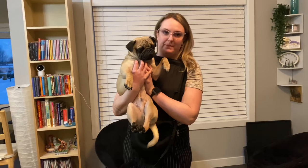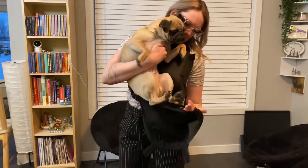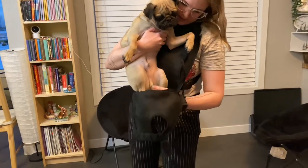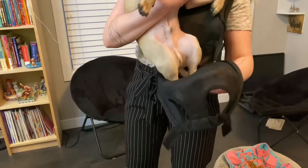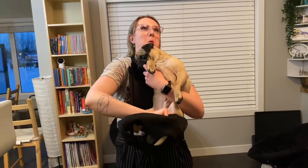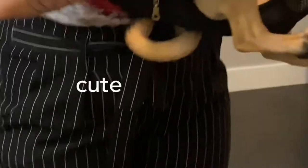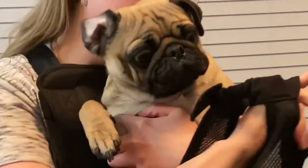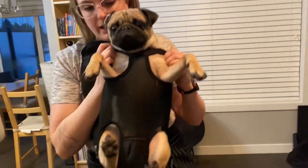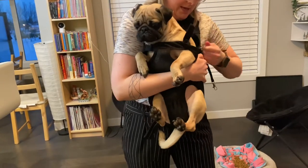Step one: put on the backpack. Step two: catch the pug. Now let's see — are these your arm holes? No, these are your leg holes. Can you put your foot in there? I don't want to hurt you. Okay, one foot in, another foot in. We got the feet in. Is that his tail sticking up? There we go! Now we just gotta zip him up like a little baby carrier.